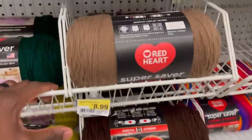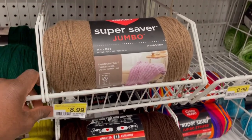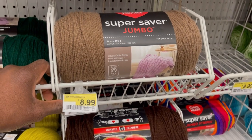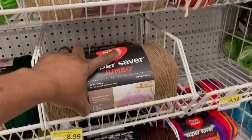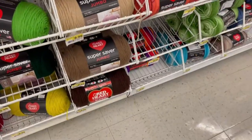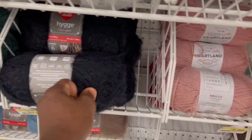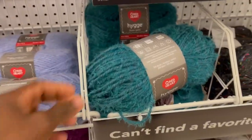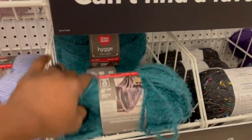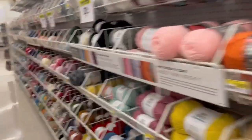I like to buy the bigger skein because you get more out of it. The larger Red Heart is $14 — so compared to two $3.99 small ones, you're actually getting a better cost per ounce with the bigger one. There's also thick decorative yarn here — I've never used it, but you could get creative with it.